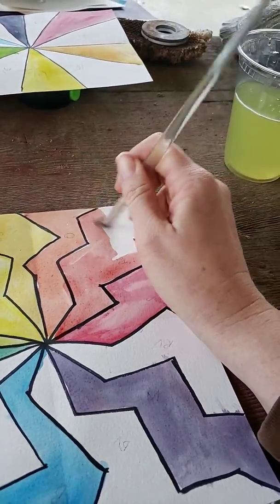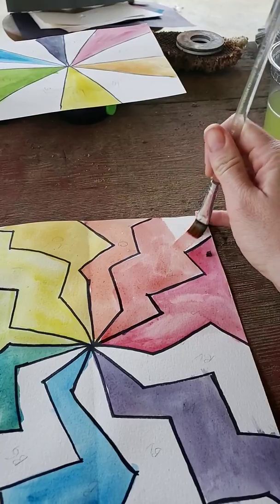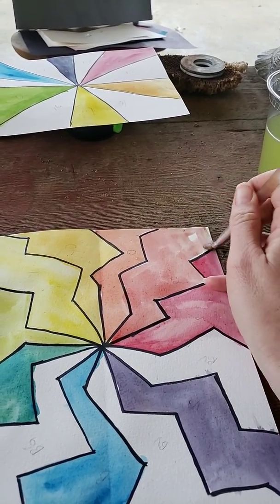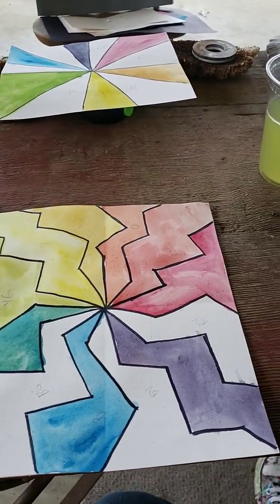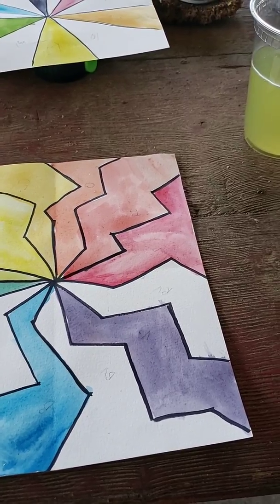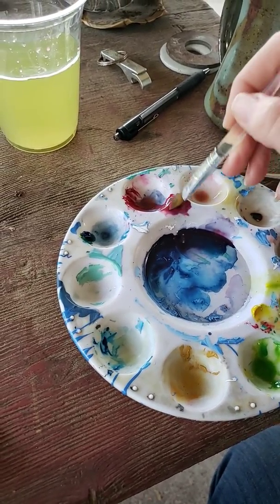I'm trying to do these so that you guys can go back and have everything you need to make a color wheel. You can work at your own pace and pause when you need to. Just remember when you're doing watercolor, when you add water the color will get lighter. Now I'm going to go ahead and do red-violet — also another good sunset color and one of my favorite colors to make.